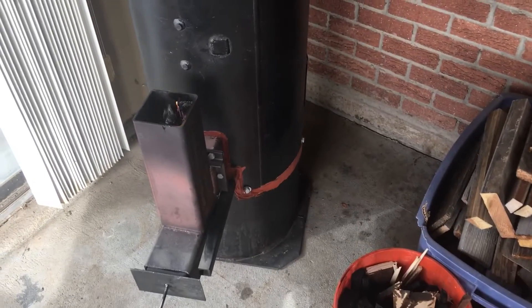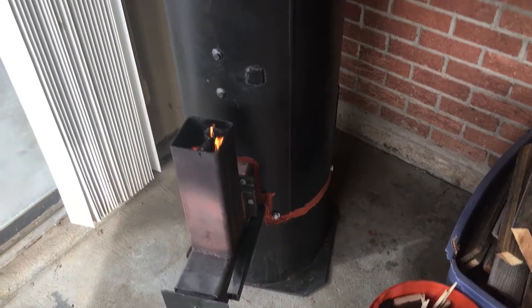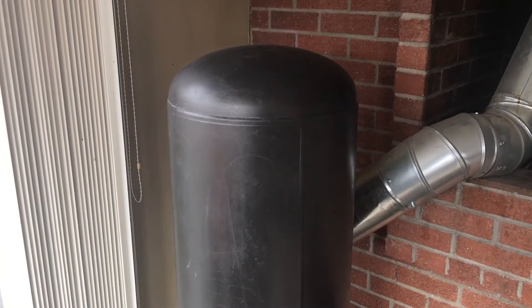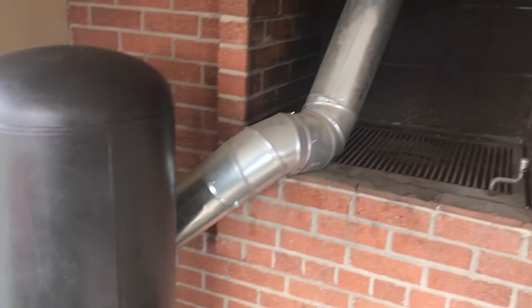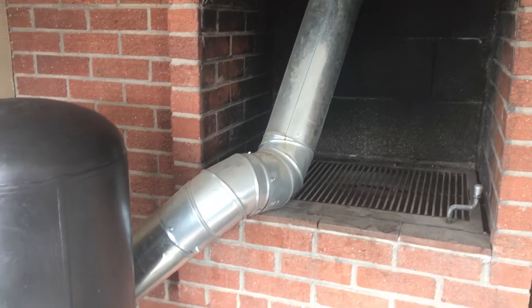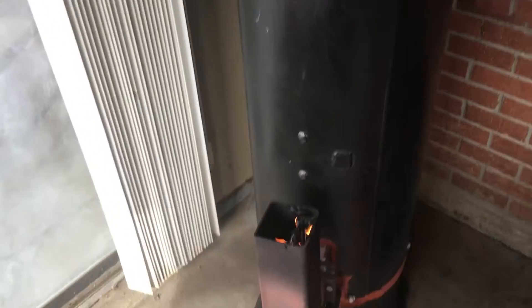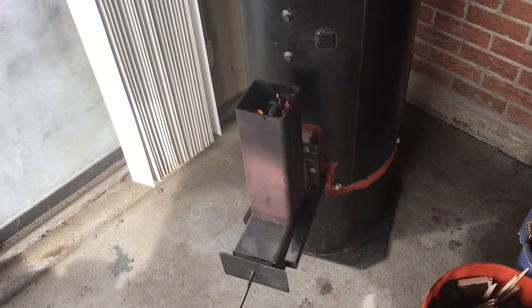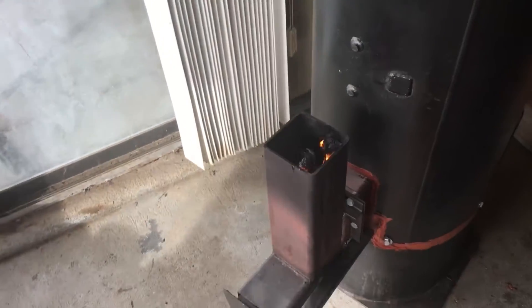Hello everyone. I'd like to share my rocket mass heater. This guy is maybe about four and a half feet tall. I've got the draw going up through my barbecue chimney for the winter. I've got a four inch, twelve inch tall little feeder.